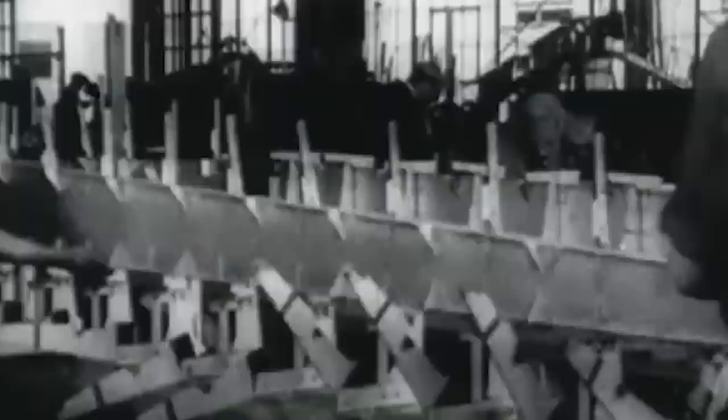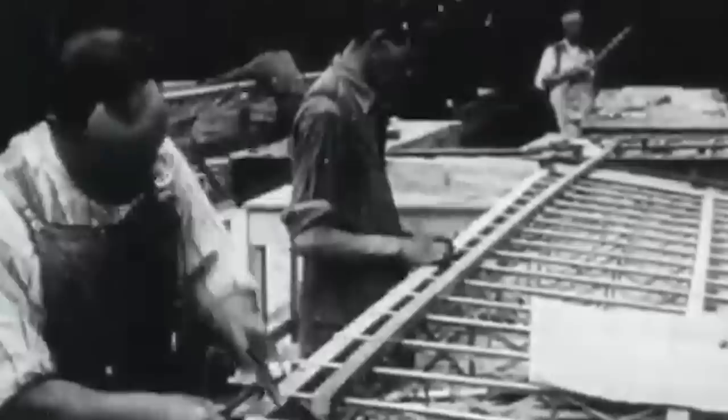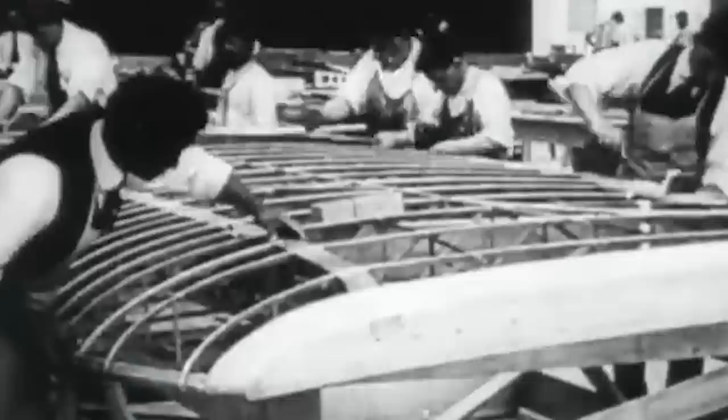Still, Junkers persevered. Later in the decade, the German Design Bureau resumed the project as the G-40 transatlantic mail seaplane. Simultaneously, the Bureau also developed the G-38, a land plane version. After the project received financing from the Reich Air Ministry, the G-38 moved on to the construction stage.